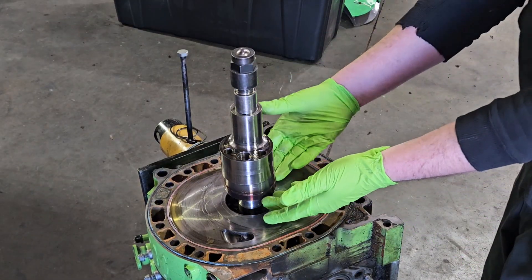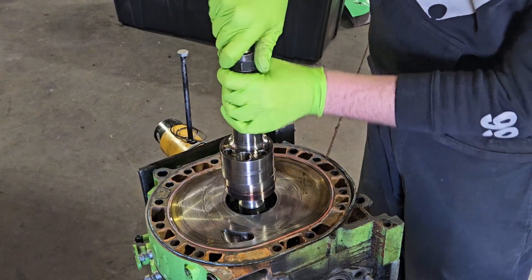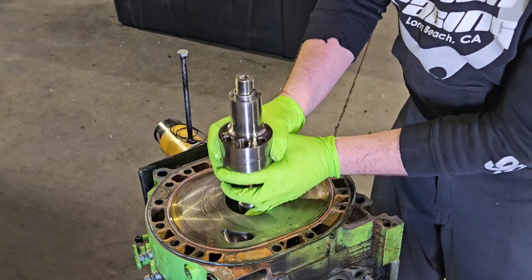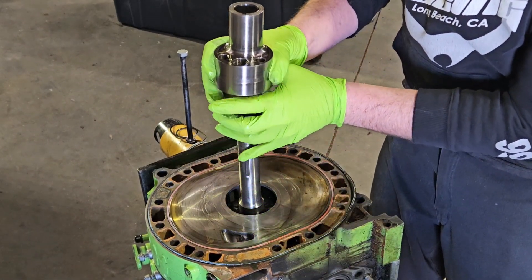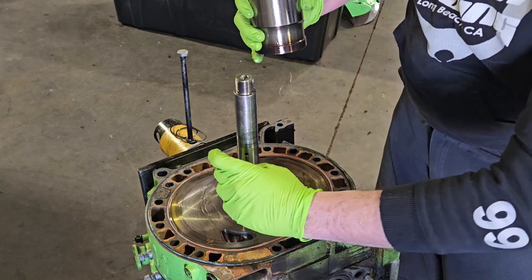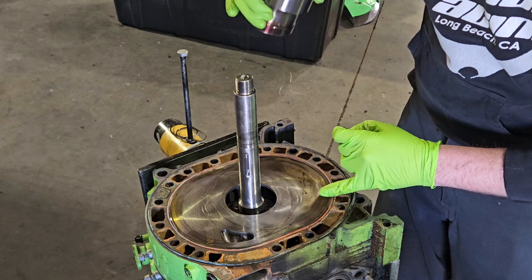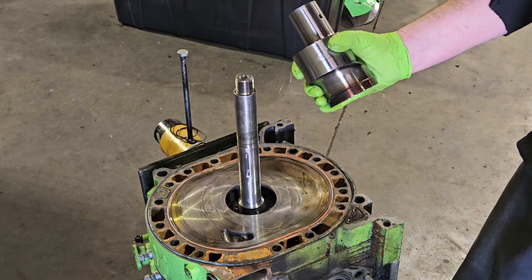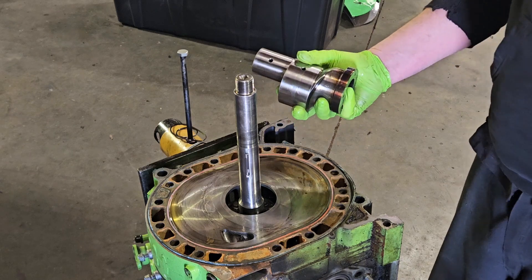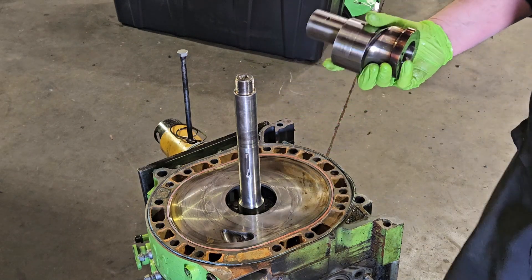We've slid the shaft up, removed the tool, we're going to take our cap off — do not drop the cap, two hands at all times, expensive stuff. Then we're going to slide our lobe up off very carefully. We've got our key that's for timing, and you can see how it's press fit onto the shaft. Very cool stuff — multi-rotor engines.